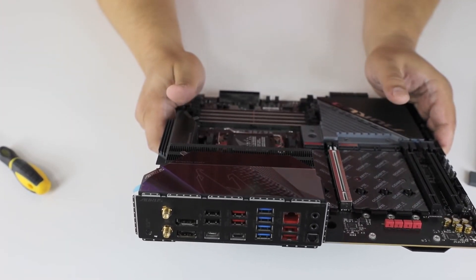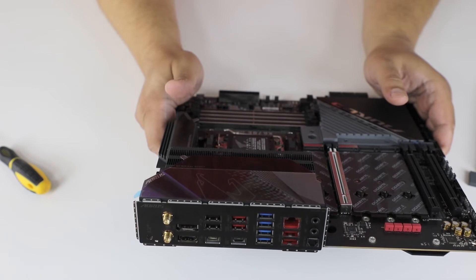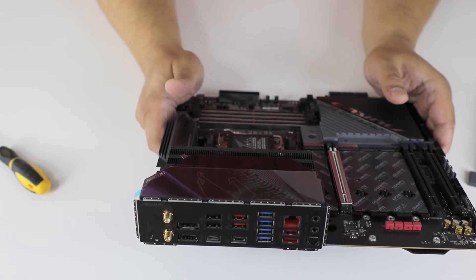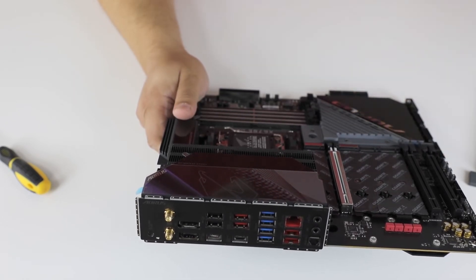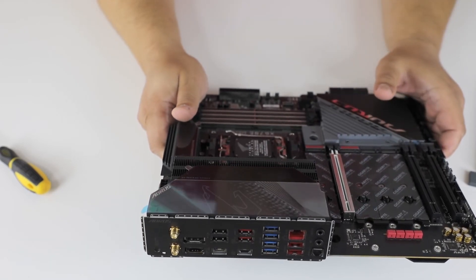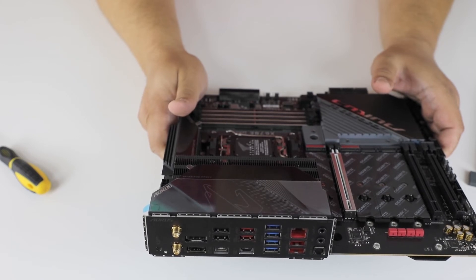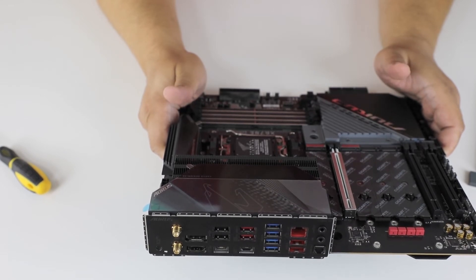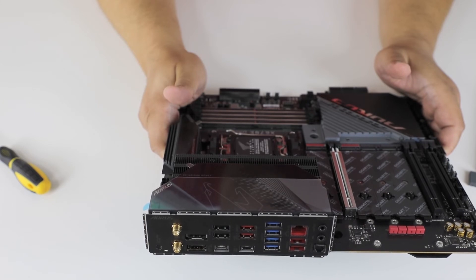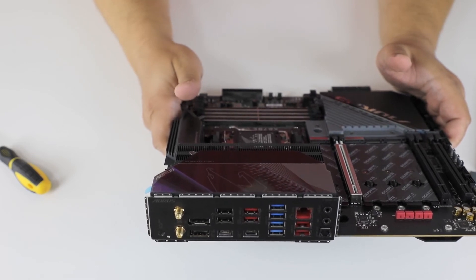At the back we have two connectors for antennas, a DisplayPort, an HDMI port, two Type-C ports that are USB 3.2 Gen 2 — one with DisplayPort support and the other is Gen 2x2 — so 10 and 20 gigabits per second transfer. There are another four USB 3.2 Gen 2 ports, four USB 3.2 Gen 1 ports — so 10 Gbps and 5 Gbps respectively — two USB 2 ports presumably for mouse and keyboard, a LAN port, and some audio connectors.